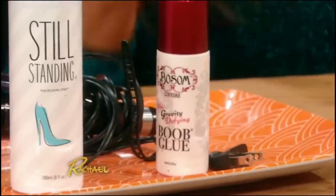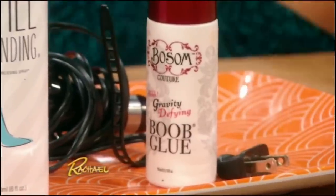Boob glue — I could not resist. I was like, this is amazing. So basically what it is, is it's an adhesive.